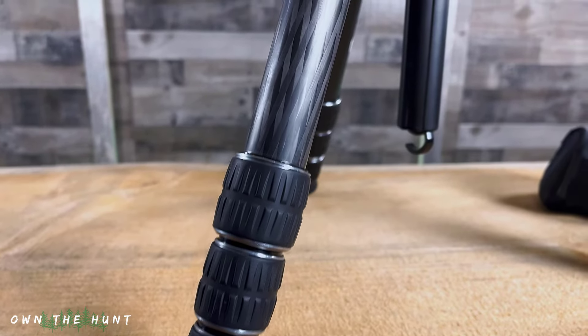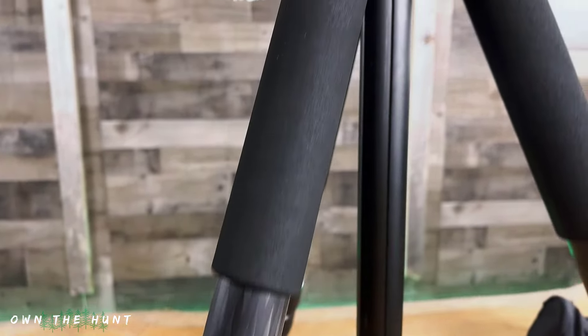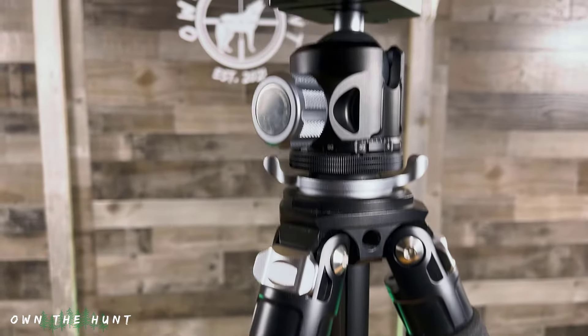So today we're here to talk about my new tripod. If you guys follow the channel, you know I upgraded from a Bog Death Grip tripod. Why did I upgrade? Simply because I wanted full range of motion with my rifle. With the Bog, if I was on uneven ground, there was no way for me to level my rifle as I swung.